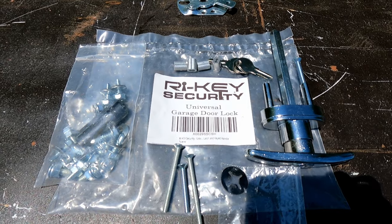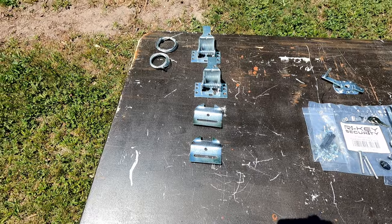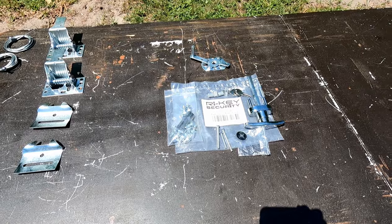So I got on trusty old Amazon and ordered this re-key security replacement lock system. It comes with all the latches and pretty much the whole kit. We're going to go ahead and get that installed on this door today, and then when we put the new door up on the other side we'll be able to put another lock set on that one. That way if one breaks we always have the other entry to get in.